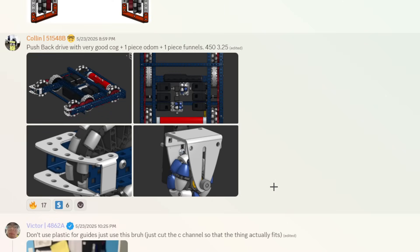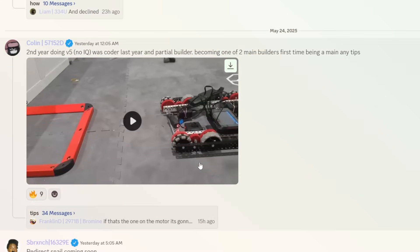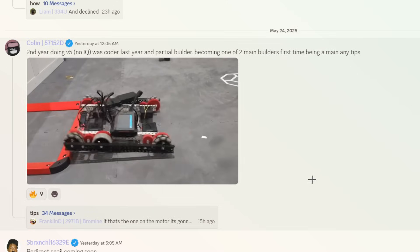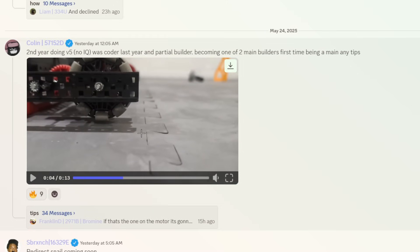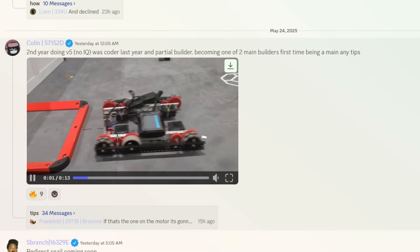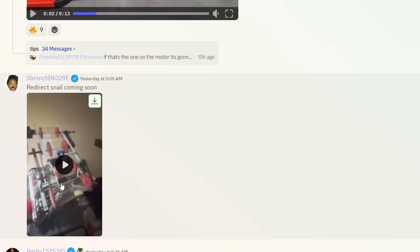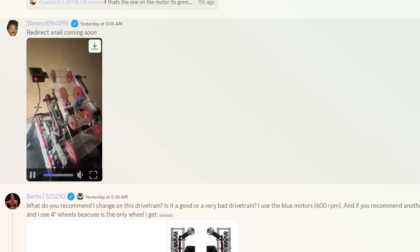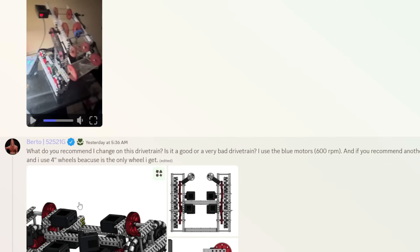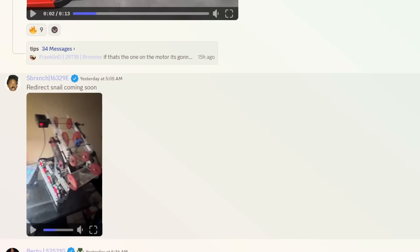Pushback drive with very good CoG. They're doing V5. You're able to drive in very easily — very good park, easy park. But that means you can't really have a teammate get on that too, so that's kind of a problem. Redirect snail coming soon. I need to read this one. Let me give it a B tier.